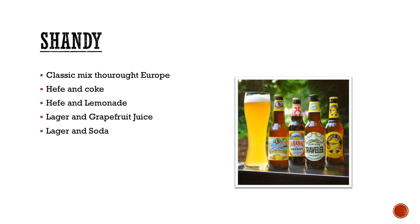Shandies — again, not one of the styles that's on BJCP, but something that is becoming very popular in summertime. Obviously everyone's got their own take on what a Shandy should be. You'll find a lot of different versions: Hefeweizen and Coke — I actually tried it and it's actually pretty good, doesn't sound like it would be. Hefeweizen and lemonade is very popular. Lagers and grapefruit juice, or lagers and sodas like Sprite. Get creative, it's fun.